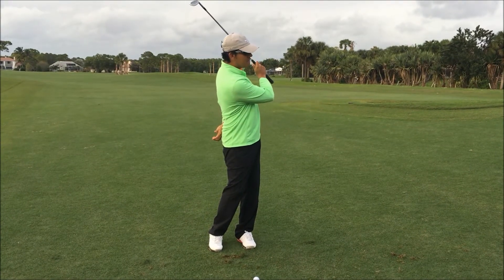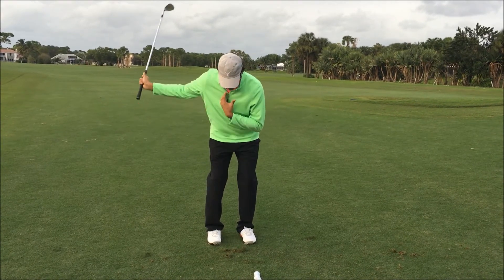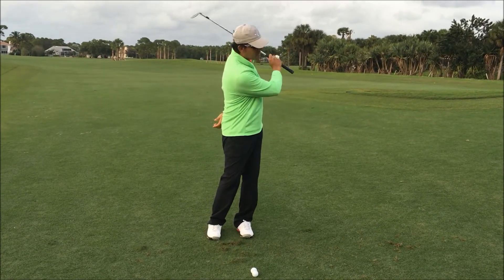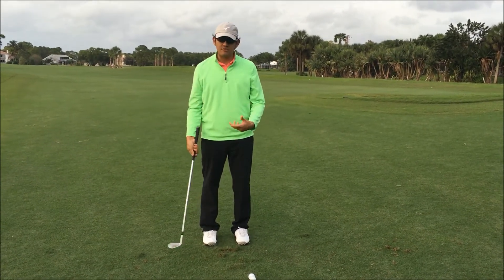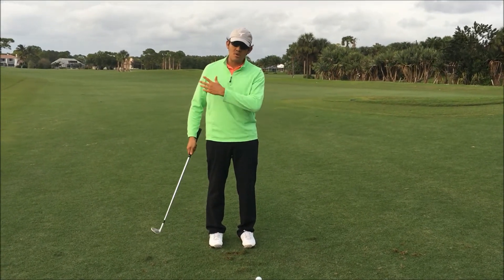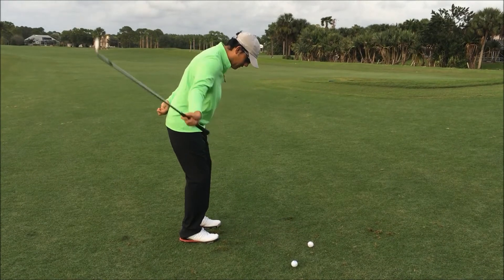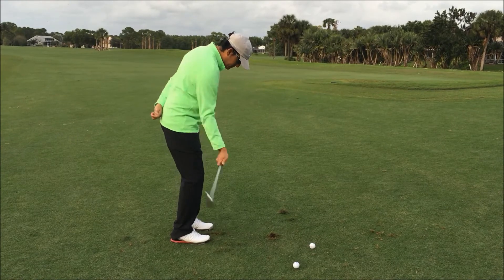That came out a little thin. That lets me know that maybe I used my body a little too much — I lifted my upper body as I came down, so that came out just a little thin. Let's do it again. Oh, that was a lot better — so much higher shot. That will give you the sensation of swinging the club rather than hitting down, chopping down, or coming over the top. So from this angle it's going to look something like this — and it falls down.